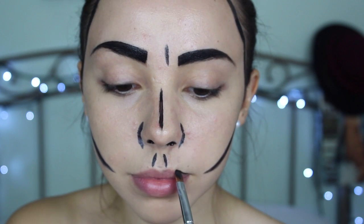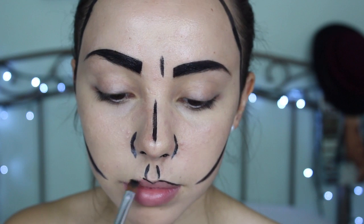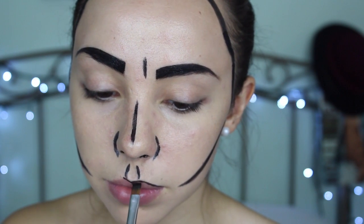Next, I'm going to outline my lips using the same black paint, and then later on we're going to fill them in with a red lipstick.